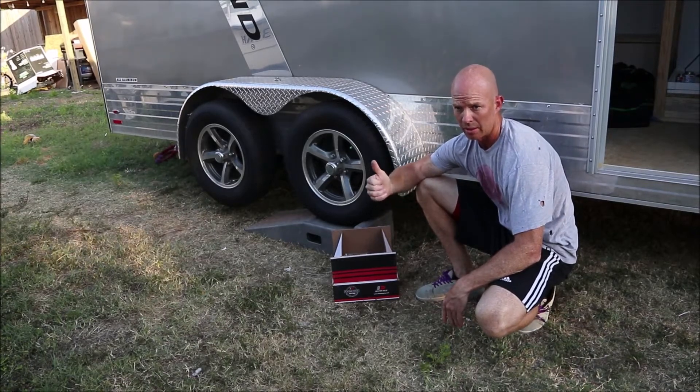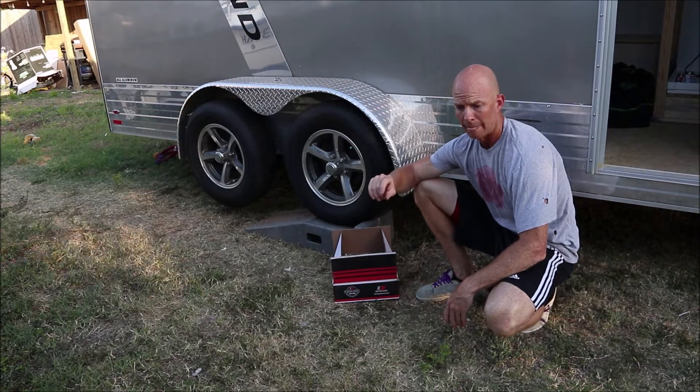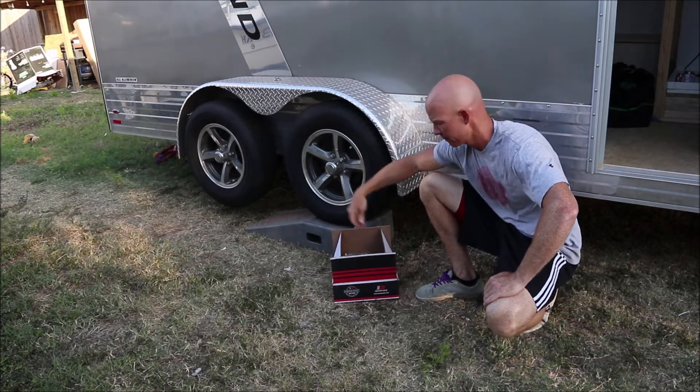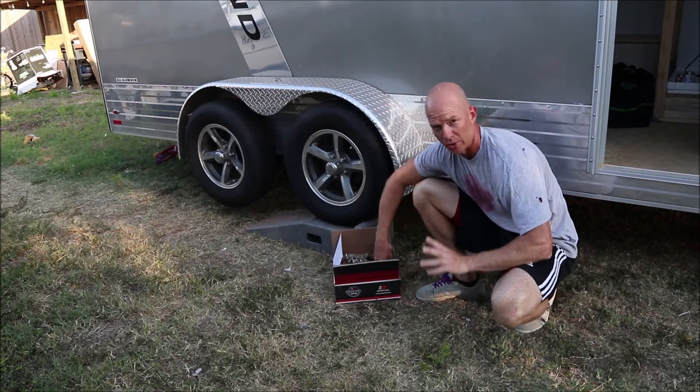I'm working on installing a two and five eighths inch spacer lift for the cargo trailer. It's such a low profile trailer I'm having trouble running all my plumbing. And it's a Dexter lift for torsion axles.